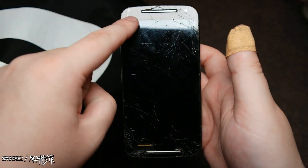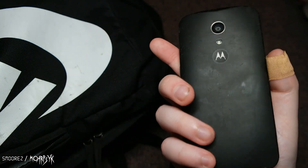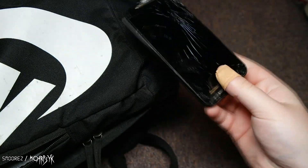It does display, but half of the screen is all smashed up — all lines and stuff. I'll just do whatever with it.